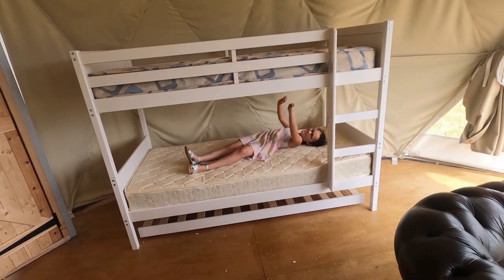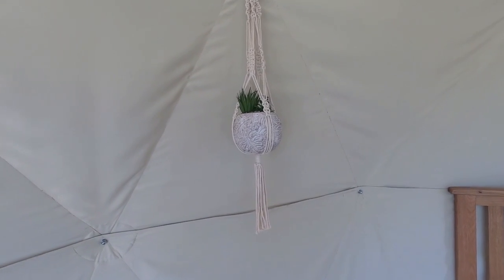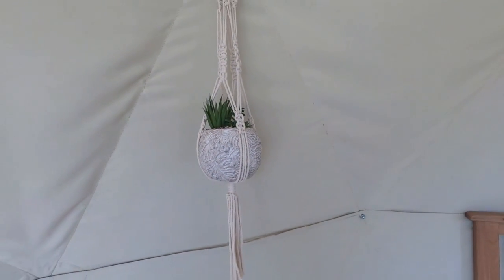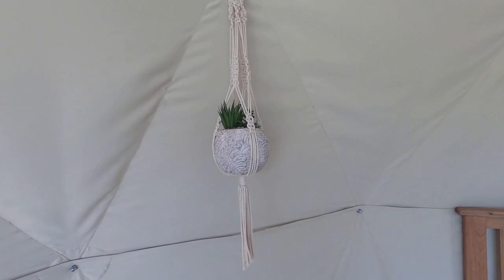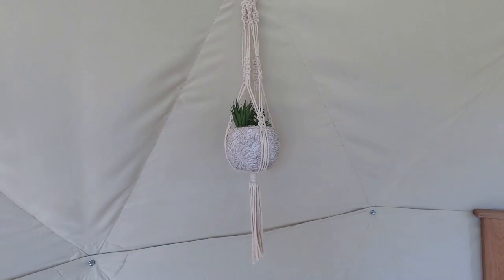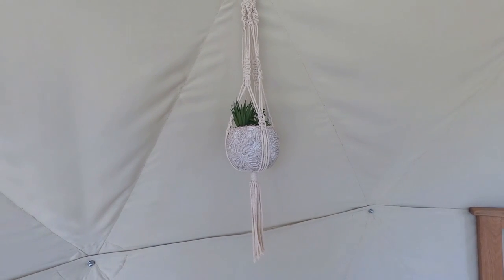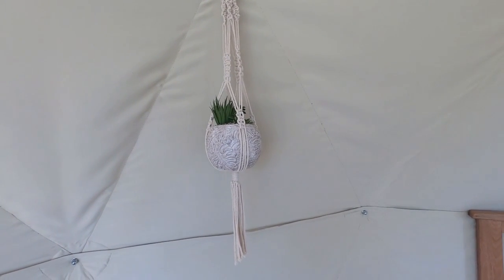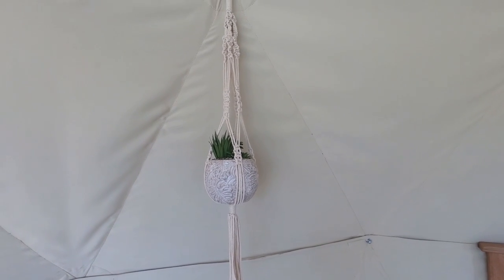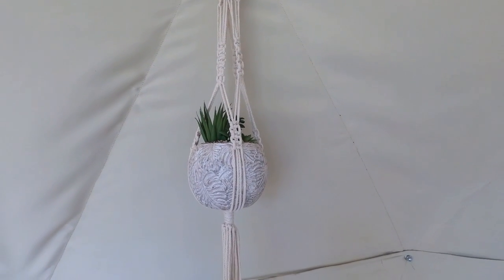I made this macrame plant pot holder back in January with my friend Dominey. The following video shows you how to make it. This is pre-March 2020 lockdown so we're not social distancing because we didn't know what was going to happen then. Here is the video on how to make your very own macrame plant pot holder.